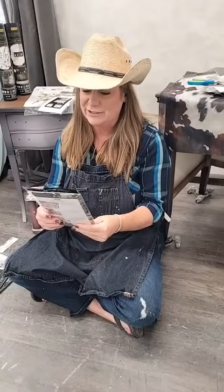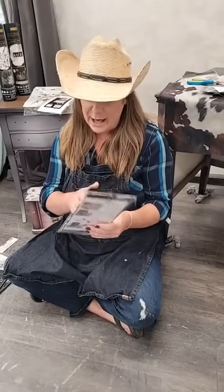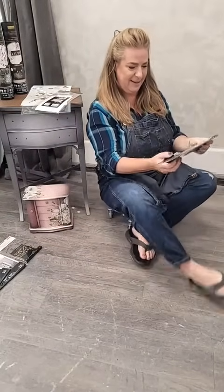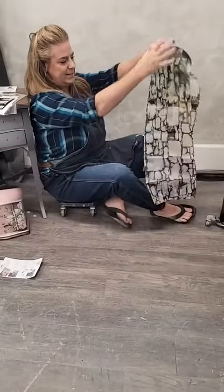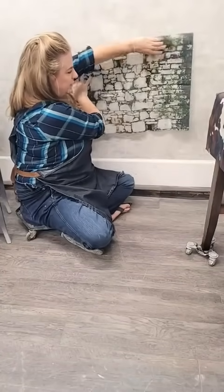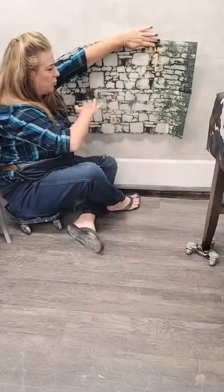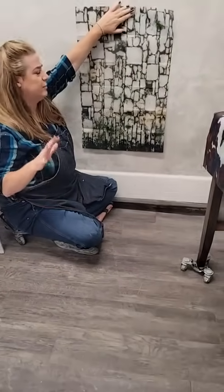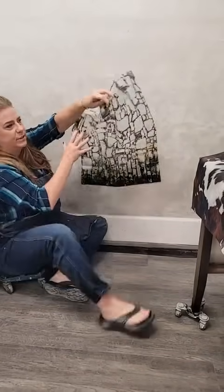I'm here to show you the new Pastel Artistry collection from Redesign with Prima. The first item is a decoupage paper — it's really pretty, it's got the look of a stone wall. The decoupage papers from Redesign with Prima look great against a white backdrop because it really makes the colors pop. This paper can be used either horizontally or vertically, which makes it really versatile. You can see it looks like a stone wall with some greenery growing between the stones.